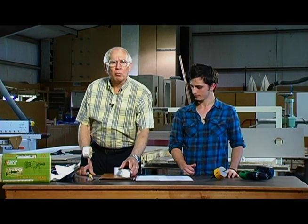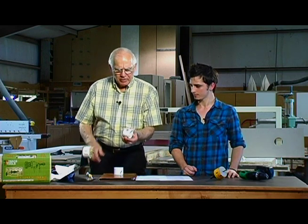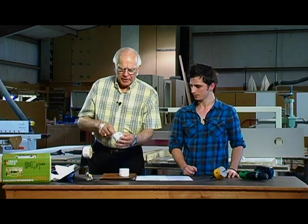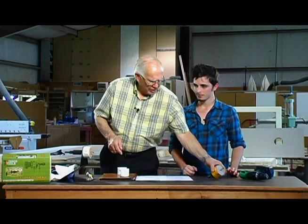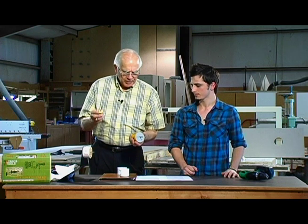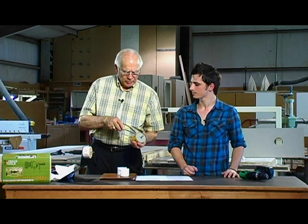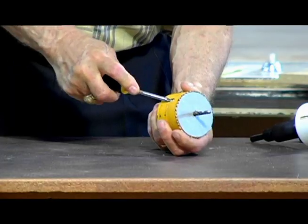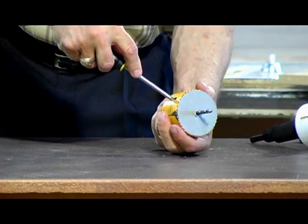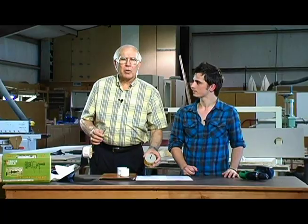Every hole saw manufacturer recognizes the problem and they've tried to resolve it in their own way. Some have added large round holes on the side. Some have placed slotted holes at an angle. Some have attempted to do that by having vertical slots such as this. But in every case the manufacturer expects you to pick up a sharp pointed object, screwdriver or other, and begin to pry or leverage to get that plug out so that you'll be prepared to start making the next hole.